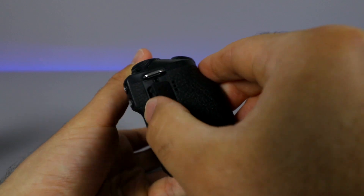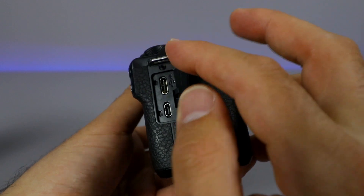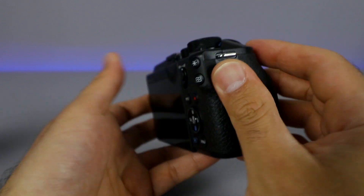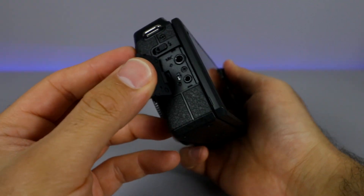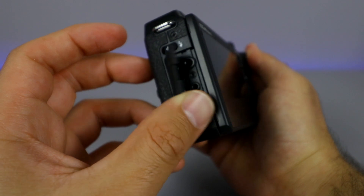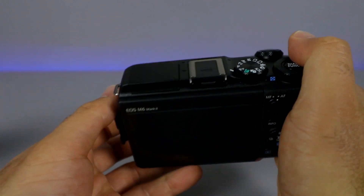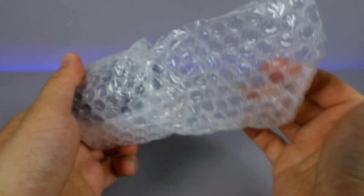Let's have a look at the side. We've got micro HDMI and USB-C. I'm not a big fan of the micro HDMI — I wish it was mini HDMI. And on this side we've got your microphone jack and another little port down below. It also has a flash that pops out right here. Let's go ahead and look at the lens and then we'll throw it onto the camera.